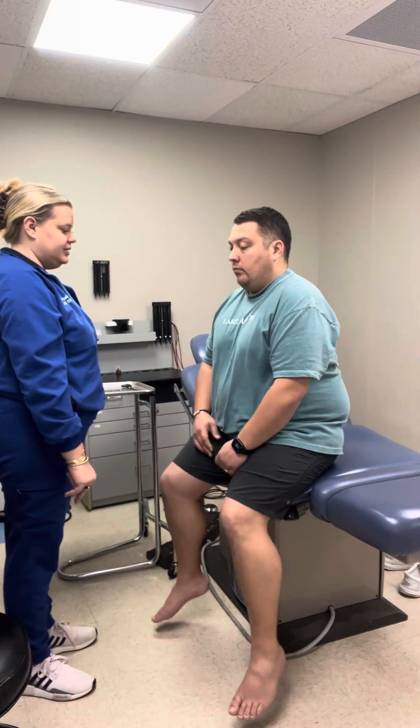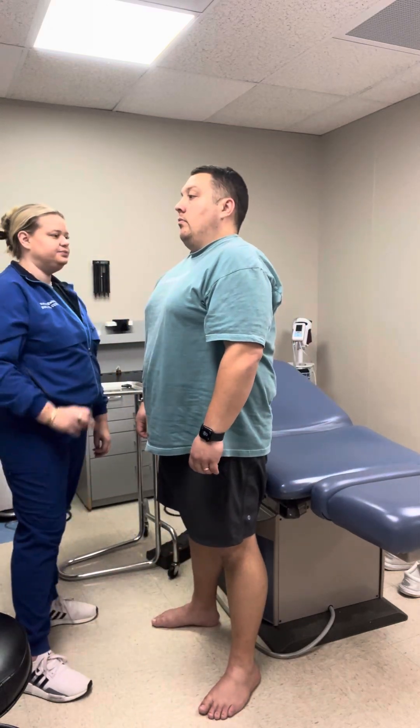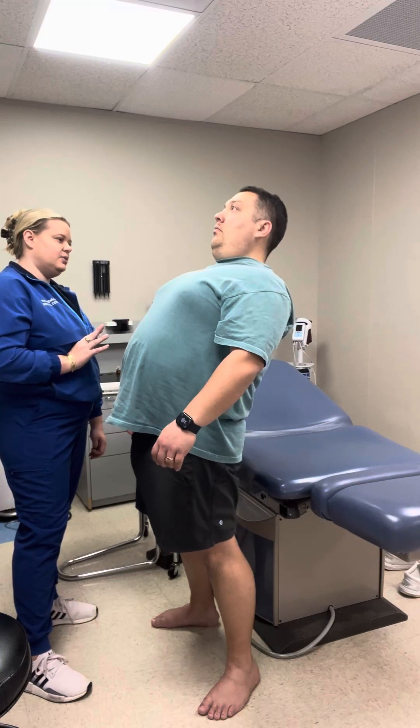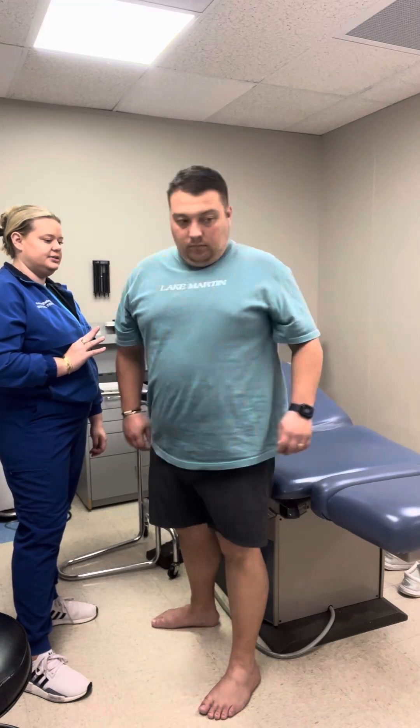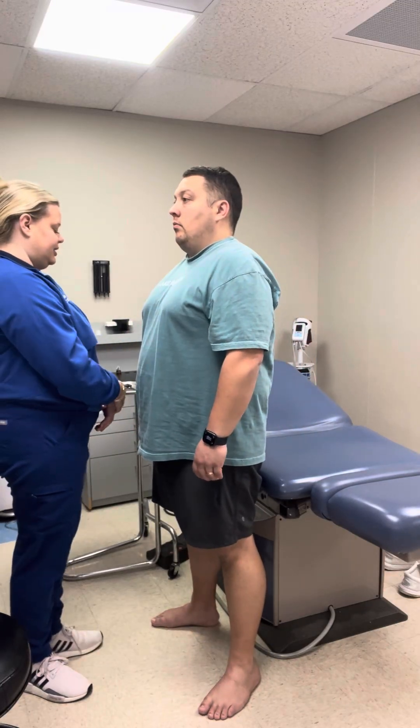I'm going to have you stand up again and we're going to test your spine range of motion. I'm going to have you bend backwards, forwards, and then twist. Full range of motion there in the spine, bilaterally.